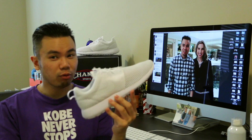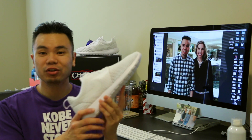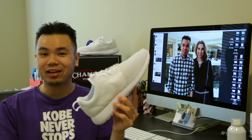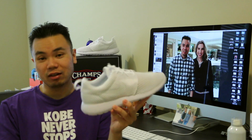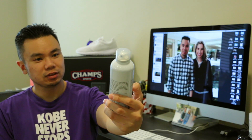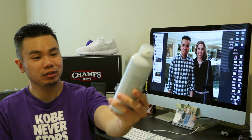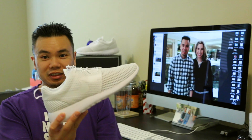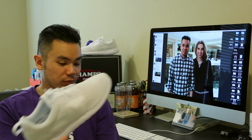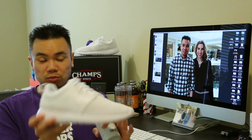What I actually want to go over with you guys is what I'm gonna do with them. I'm gonna use some Jason Mark water repellent — it's actually a premium stain and water repellent, the Jason Mark Repel. I'm gonna do a separate video to show you how to apply this and do a little test on the shoe itself as well.